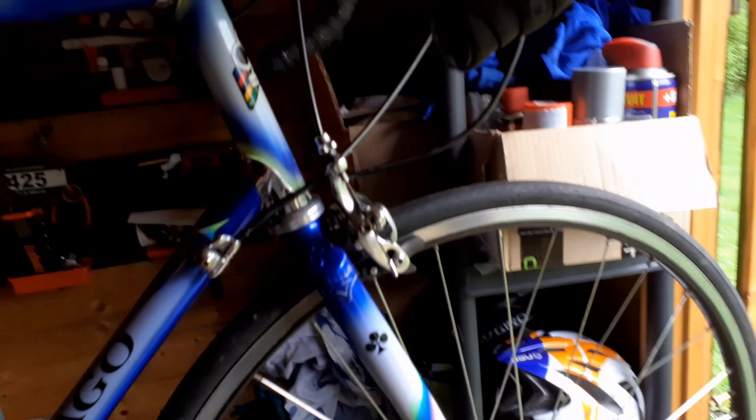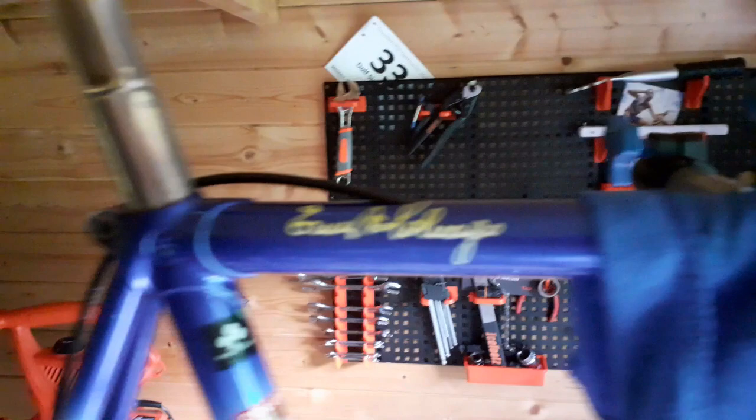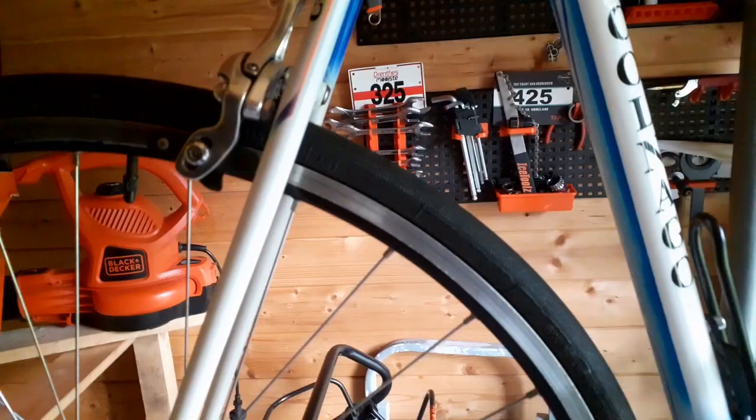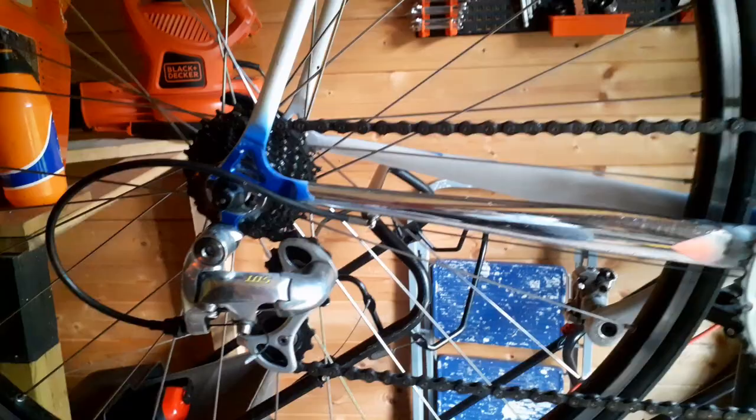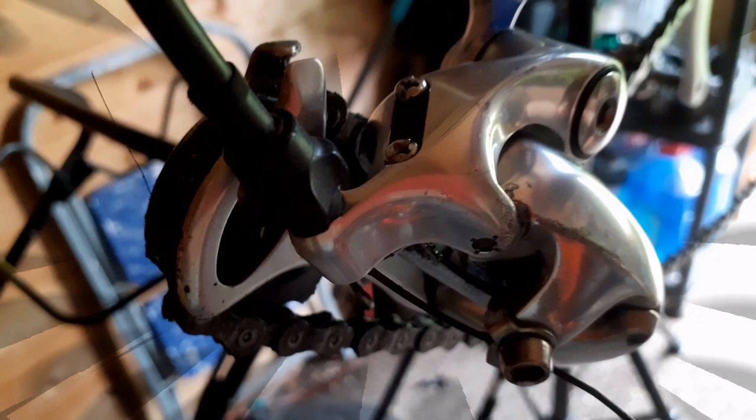Hi everyone, this is my Colnago Art Déco competition bike. As you can see it has a Shimano 105 group — it's a very nice group, but I want to remove it and put a Campagnolo group on it. I'm thinking about a 10-speed, so that would be a Chorus — maybe Record, but Record is quite expensive, so I think a Chorus would be very nice. Okay, let's continue.